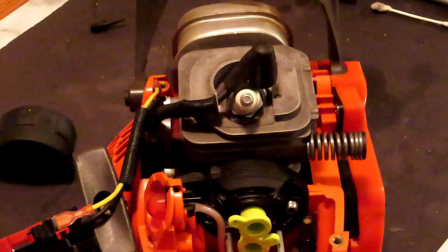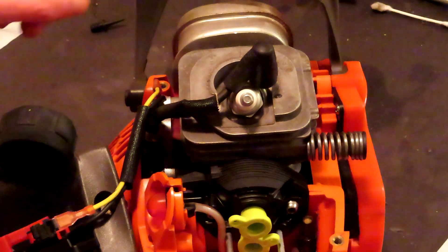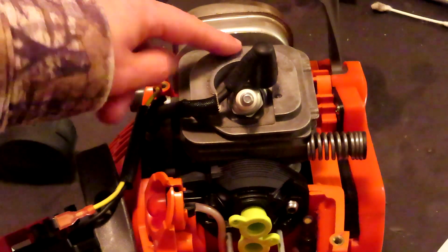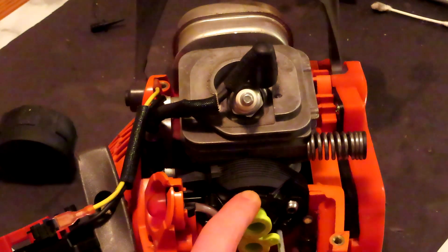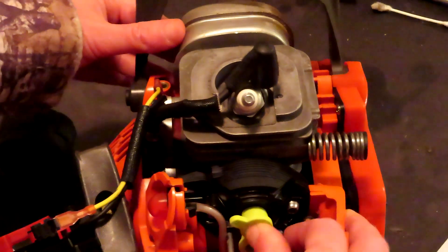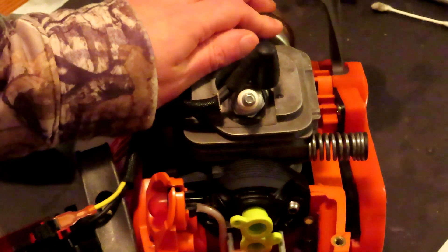Now we're doing the same leak down test on the cylinder and crankcase — making sure there isn't any kind of leak in the block letting air in or out. On this side, between the exhaust shield and the cylinder, we have a piece of rubber — it's a primitive way of doing it, it could still leak a tiny bit of air, but we're not worried about that. We also have the carb adapter on here, and there's a little port down here that is for the impulse port — this is just a plug with a hole in it. We'll start with the vacuum test since it's easier, as it's not going to try to blow anything out. We'll do the pressure test right after.